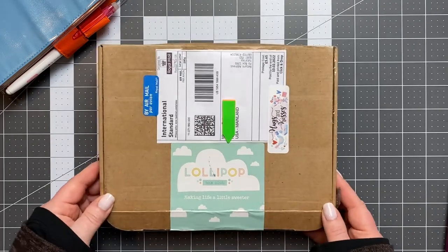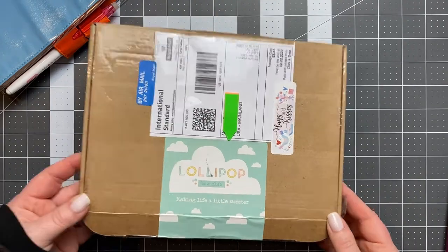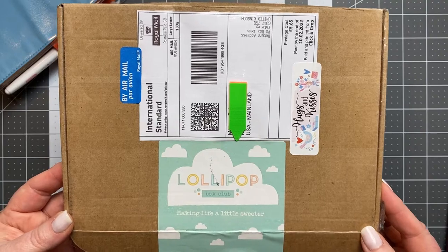Hey guys, thanks for joining me today. I wanted to share this with you — I just got this in the mail. It is the Lollipop Box Club and it comes all the way from the UK.